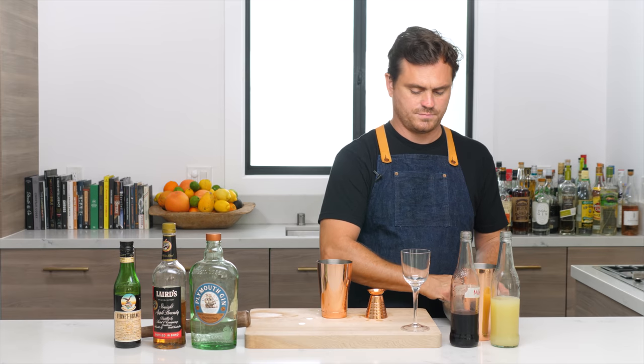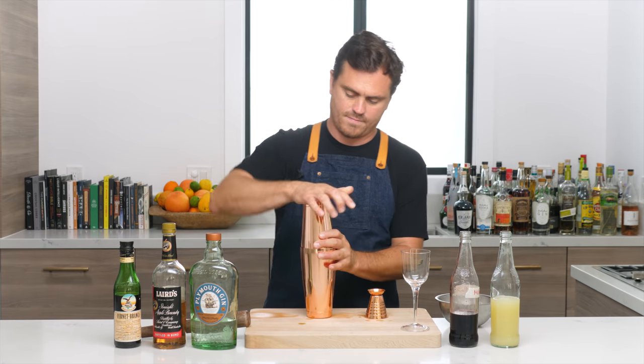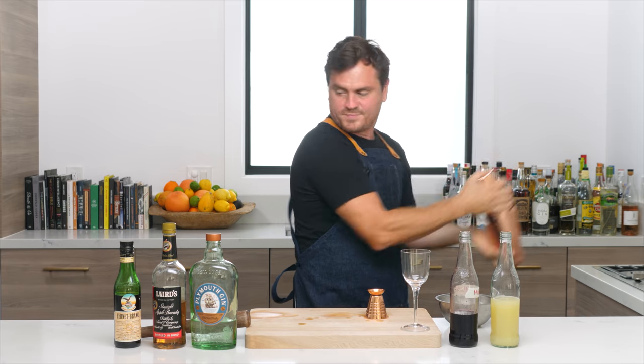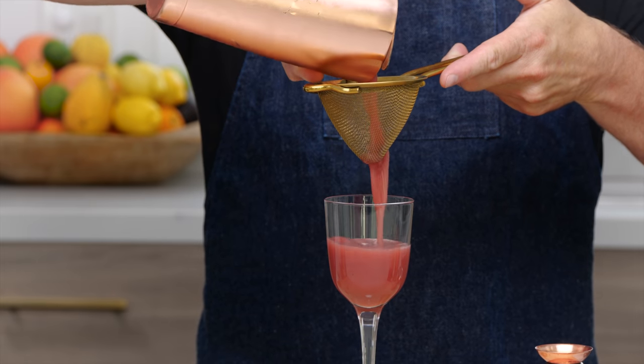Add our ice, add our cocktail, and give it a nice shake.